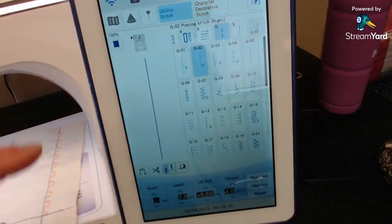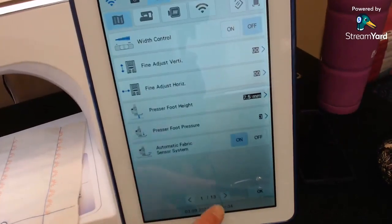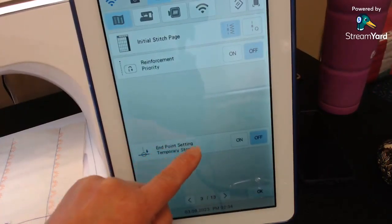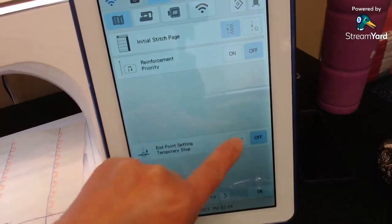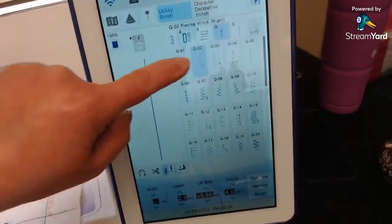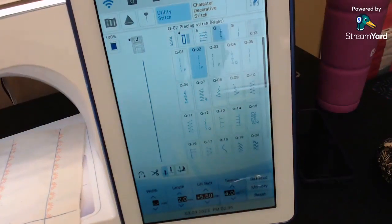Now we need the machine to stop, so I go back into Settings, page three, and I need to turn ON Endpoint Setting Temporary Stop. Now what's going to happen is the machine will get close to where the sticker is and stop so I can take the sticker off before sewing through it — which is definitely needed for binding.